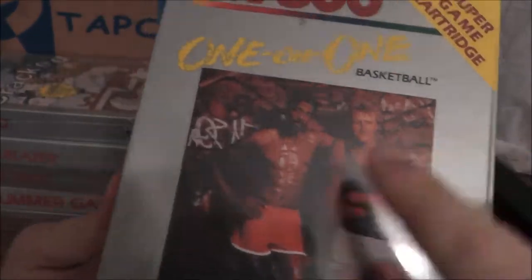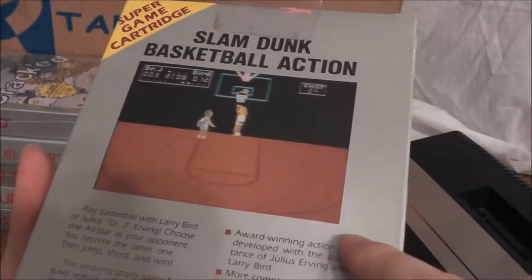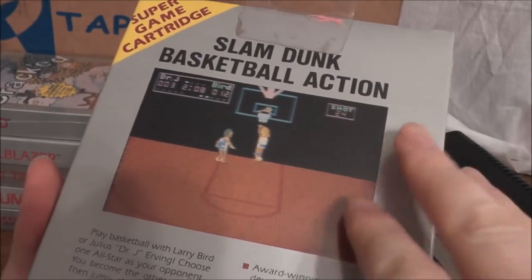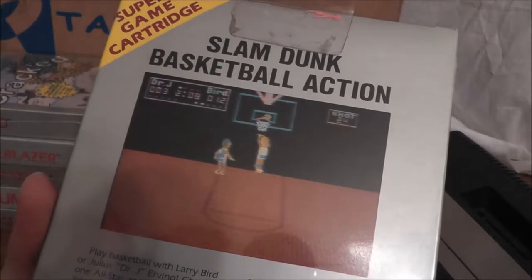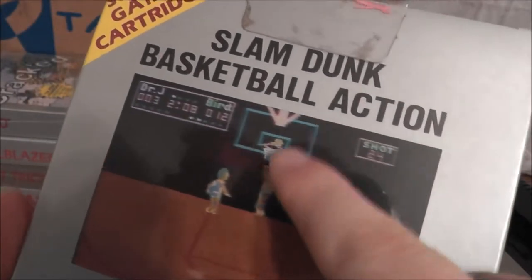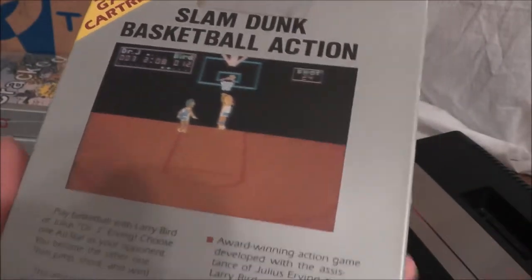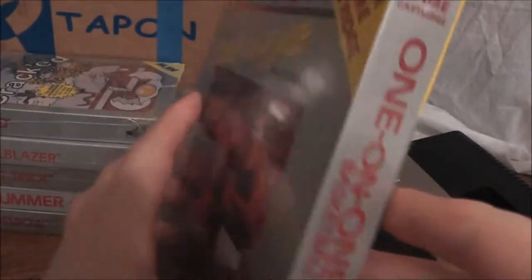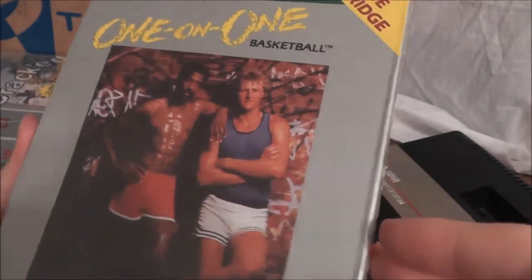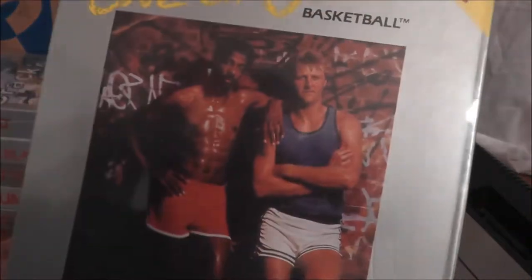One-on-One Basketball — Dr. J versus Larry Bird. Again, you could play one-on-one basketball against each other. You can kind of change the rules — like whoever scores gets to take the ball out again, or you can do the opposite. It's kind of like playground rules. And you can actually break the rim: if you jam it too many times, it will shatter and come down, the janitor will come out and push his little broom mumbling, and then magically new glass will appear. What was sad is that at the time this game came out, Dr. J was not really a popular name — it was all about Michael Jordan. Still an interesting game.